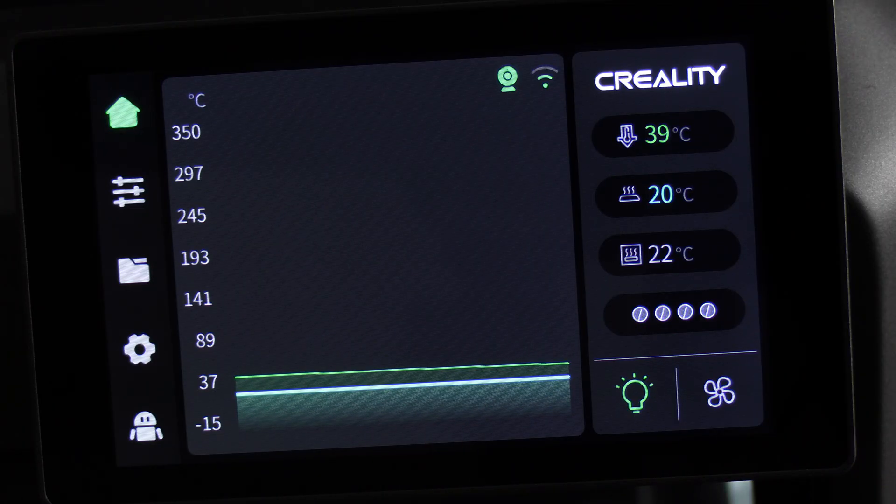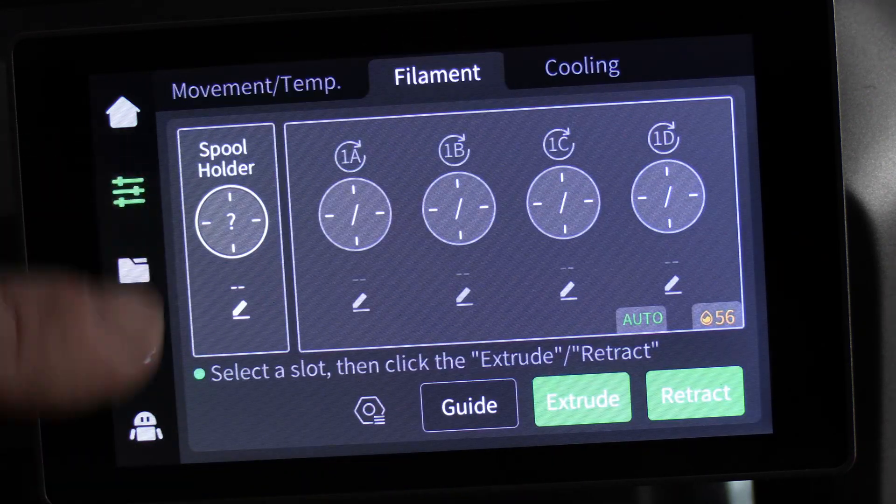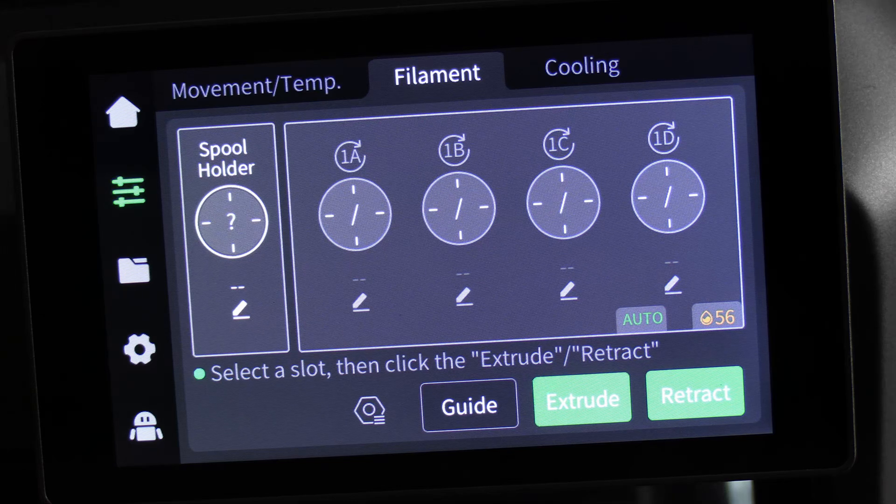Let's pretend we want to load a filament into the filament spool rather than the CFS. Press on the hamburger, press on filament, and you will see the machine is expecting a filament in the spool holder.